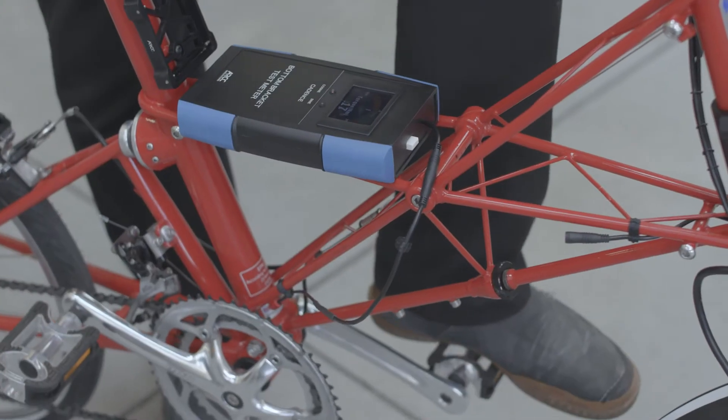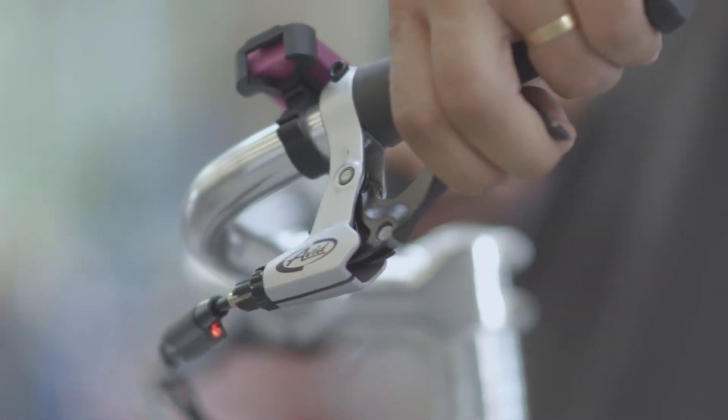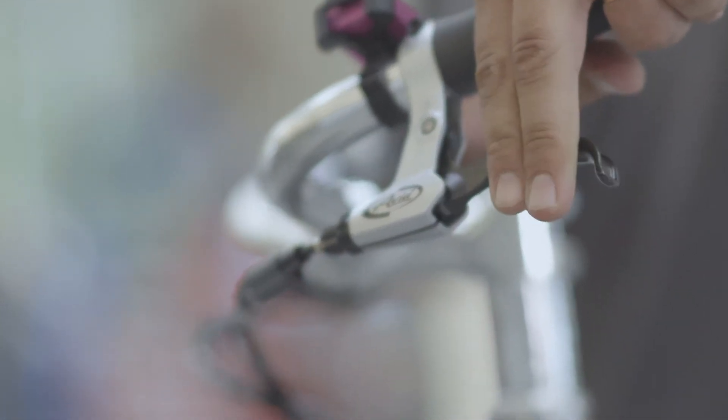Torque sensors accurately calculate how much assistance the rider should be given based on their effort, and brake switches allow riders to instantly cut power to the motor when the brakes are applied.